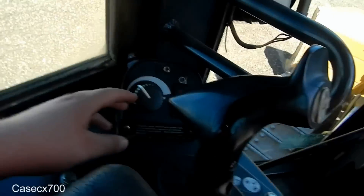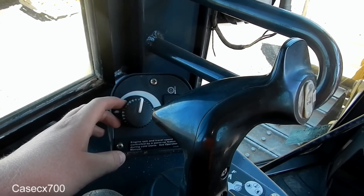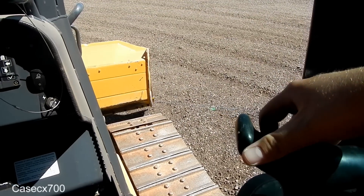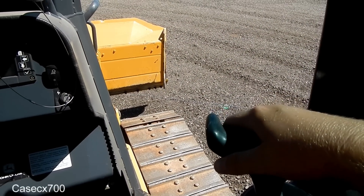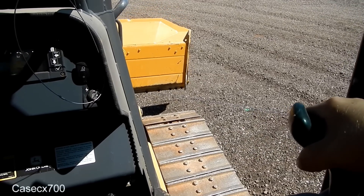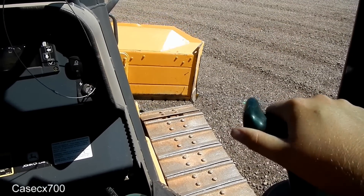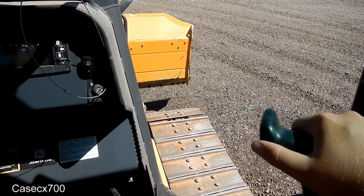So this over here is your throttle. This over here is your blade control. You're going to slide this back and pick up the whole blade. It can move from side to side — that will tilt the whole blade sideways. Then if I twist it, it twists the blade back and forth.